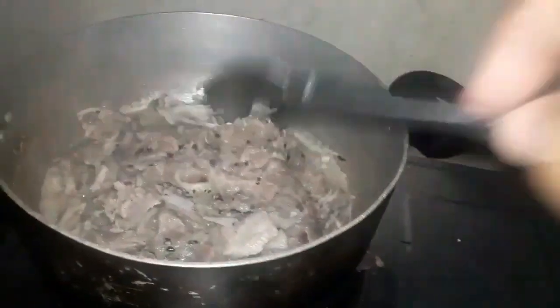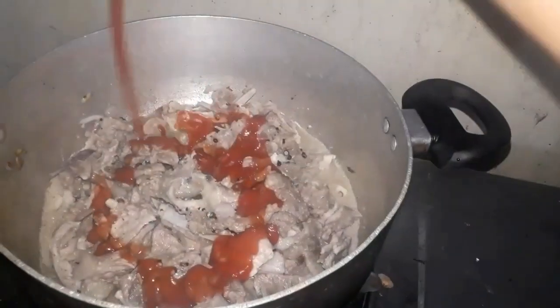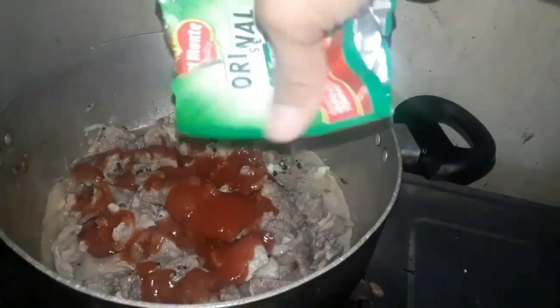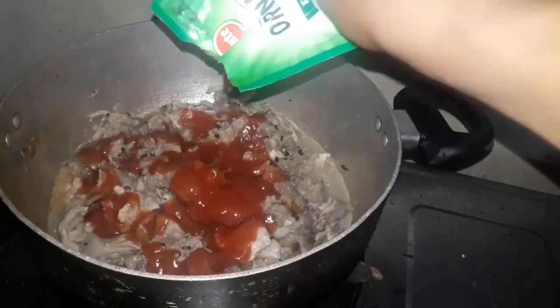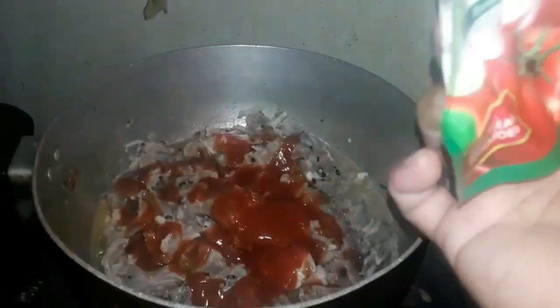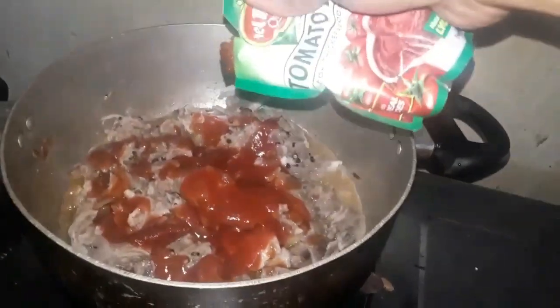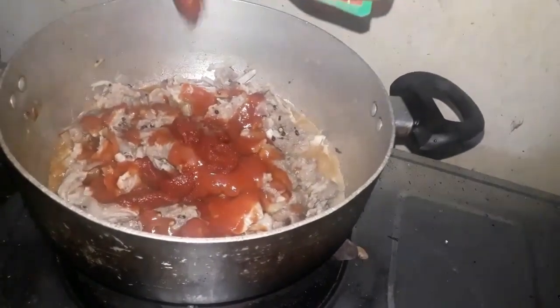Pinisil-pisil natin at tinitinan natin kung ito ay luto na o malambot na. After nyan guys, mag-add na tayo ng ating seasoning — tomato sauce. May nabibili tayo guys na ready-for-caldereta na sauce, so hindi na tayo magtatayang ng lasa. Pwede na nating ibuhos lahat. Mas gusto ko yung pinagtayang yung lasa para at least matuto ka sa pagluluto kung paano mag-taya ng mga ingredients. Naglagay tayo ng tomato paste — medyo maasin kasi yung tomato paste kaya medyo dagdagan natin ang ating panlasa.